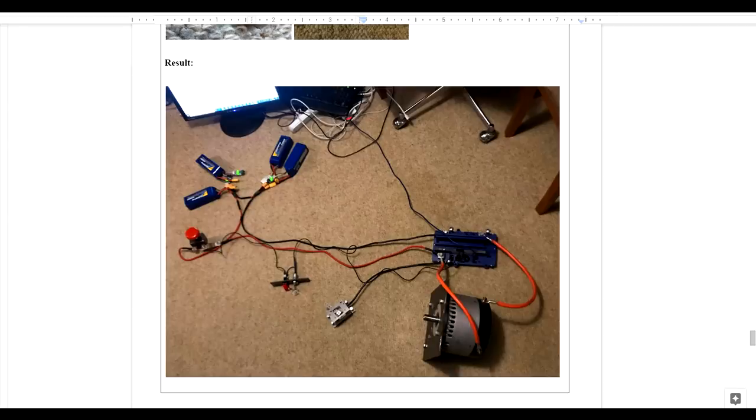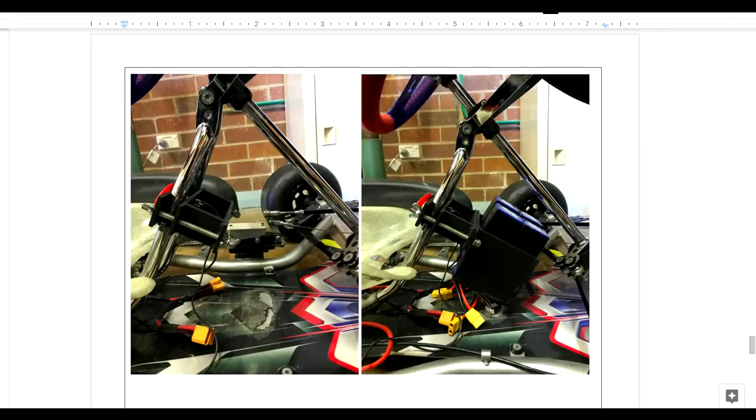They had to research, test and assemble all of the wiring for the speed controller and the motor, and they ran it off LiPo batteries to save space and weight. One of the things I really like about this project is it not only has some fantastic traditional fabrication, but also some 3D printing.